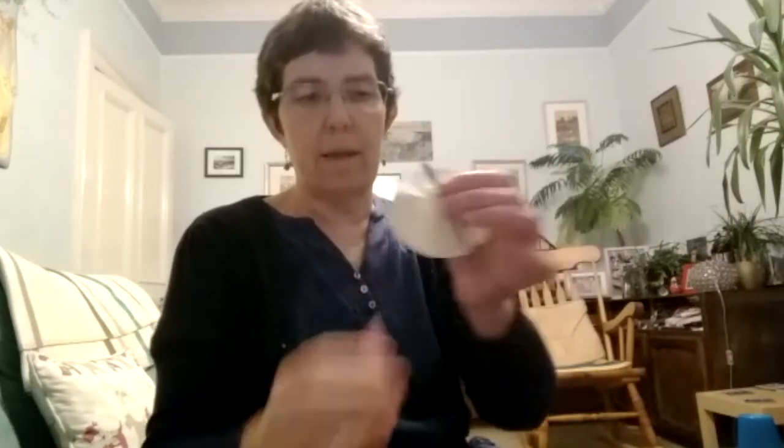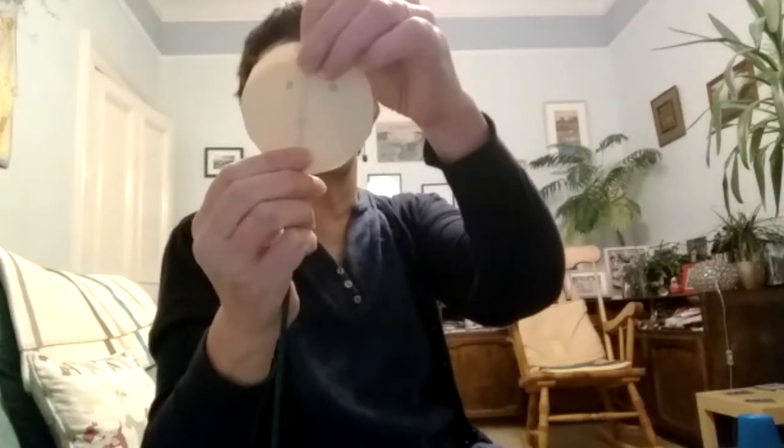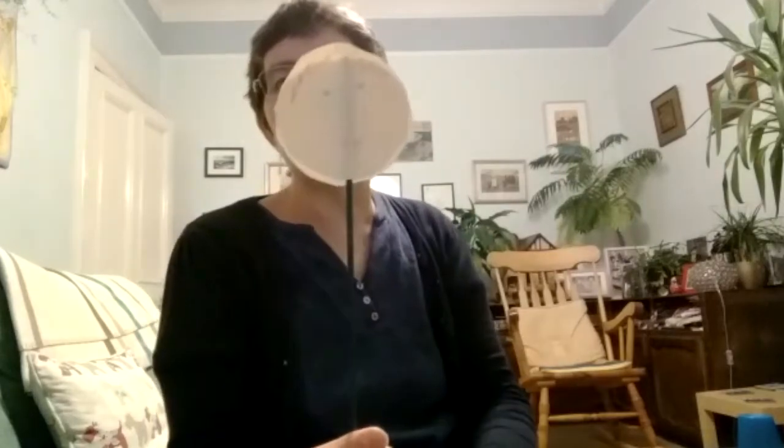Then I got a bit of sellotape and I rolled it over and I stuck on one side the sad face and then the other side. So here I've got the very basic thing. I used a stick from my plants here, but you might be able to use a straw or a wooden spoon or anything like that.